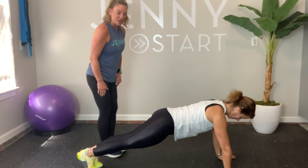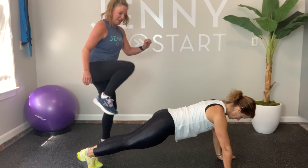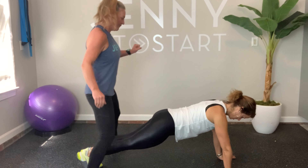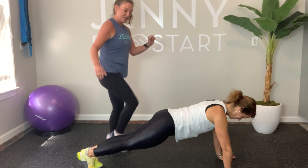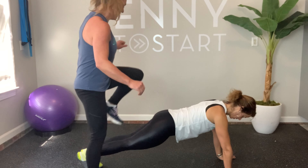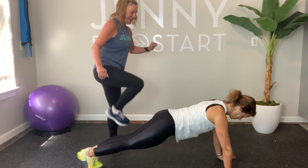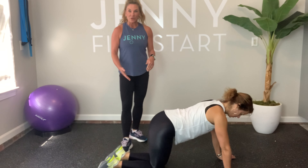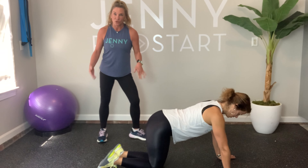Now it's my turn. I'm getting ready to step over: one, two, three, four, five, six, seven, eight, nine, ten. You could hop, but I'm going to step. Then rest — come out of your plank, give yourself a little rest. If you want to get on your knees, you totally can.